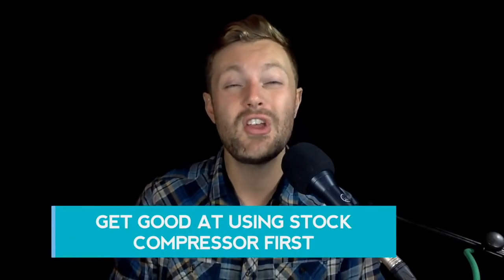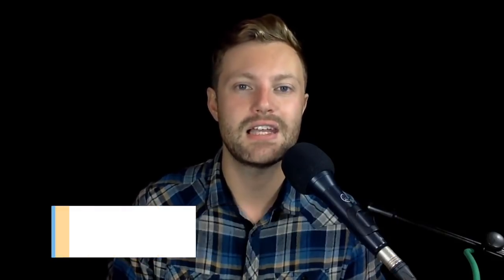Mistake number 8 is ignoring stock plug-ins, because the stock compressors in your DAW are in many ways better than a lot of the premium compressors out there. A lot of plug-ins model older analog compressors and they have a certain character, but the downside is you end up with 10 different plug-ins and in the heat of a mix you have to decide which one to use. Most stock compressors in a DAW have a wide range of attack and release times — you can do anything with them. Get really good at using your stock compressor first before you even think about buying premium plug-ins.